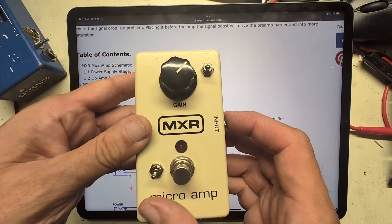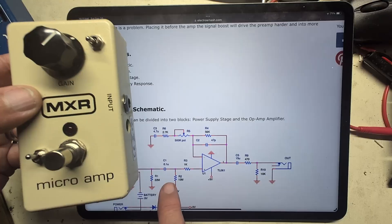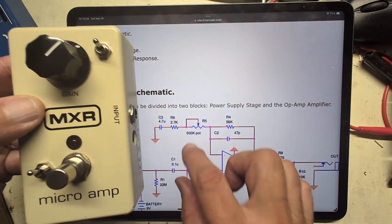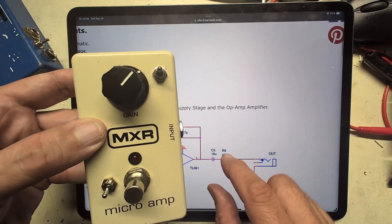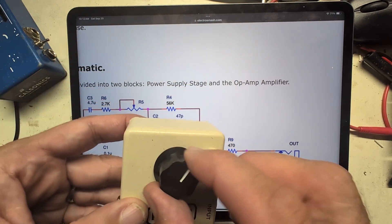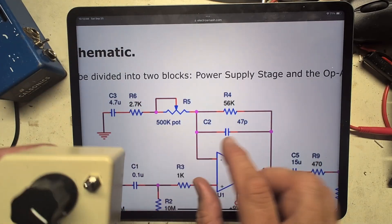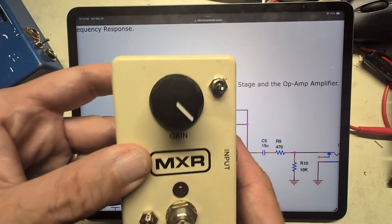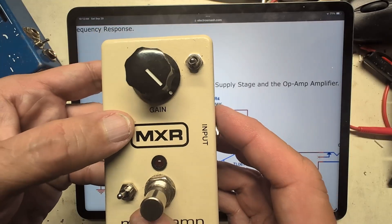On my modded MXR Distortion Plus, pushing this switch down changes the input and output filters. When it's up, it's back in Microamp mode. Pushing the second switch down adds the clipping diodes and that capacitor we just saw into the signal path. The gain hasn't changed — it's basically 500k divided by 56k at full blast, plus the 2.7k. I'd like to plug both pedals in and look at how the waveforms differ in both the time domain and the frequency domain.